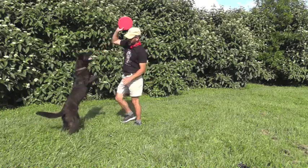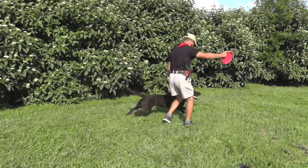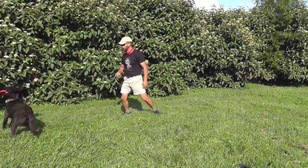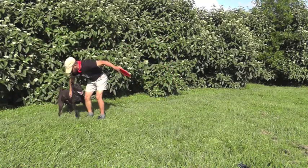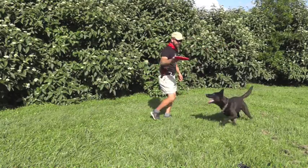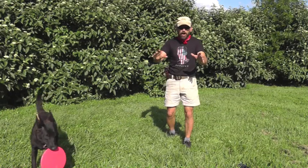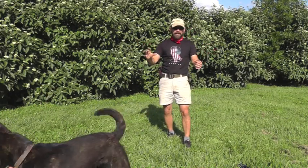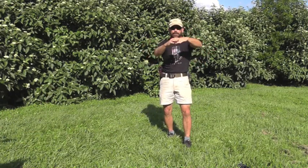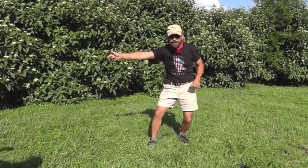Get it back. Act like you throw it — good boy. Come around. Make sure he's in the frame of the video — and whoa! Good boy. This is the essence of the game. So once that dog starts to figure out the whole thing with the frisbee — while it's in the air, jump up and grab it in his mouth and hand it back to you — you're on your way to having a hell of a frisbee dog.